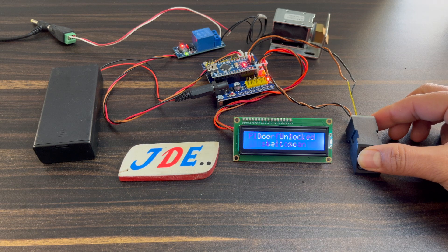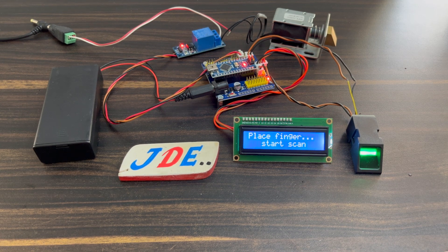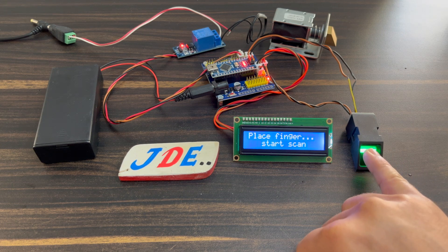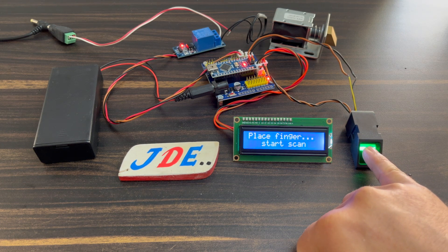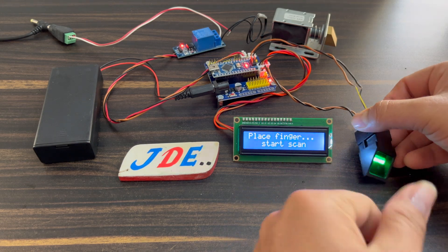Now let's see this working. First we turn on the system, then I put my finger — a valid finger — to this fingerprint sensor and the LCD will display 'Door Unlock'. The solenoid lock will automatically lock again after five seconds. When I put another finger that is not a valid finger, the LCD will display an 'Access Denied' message and the door will not open.